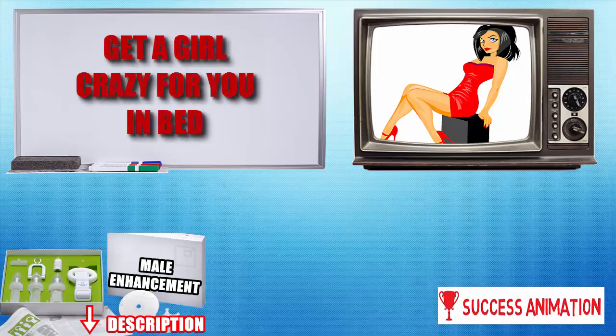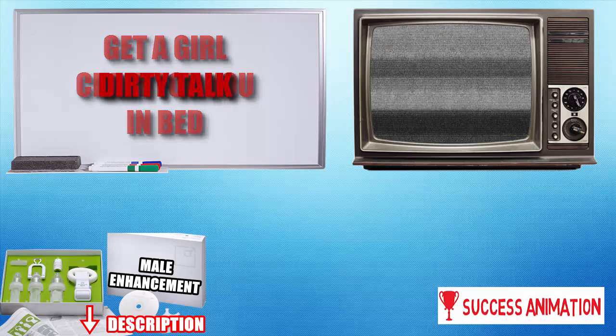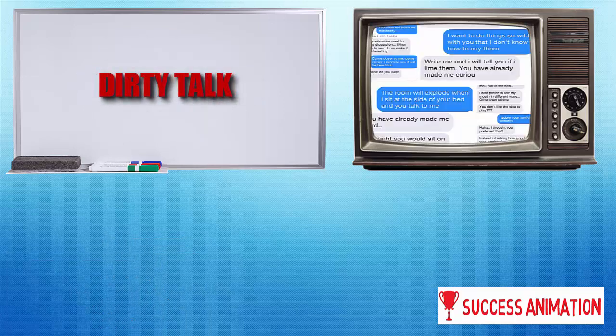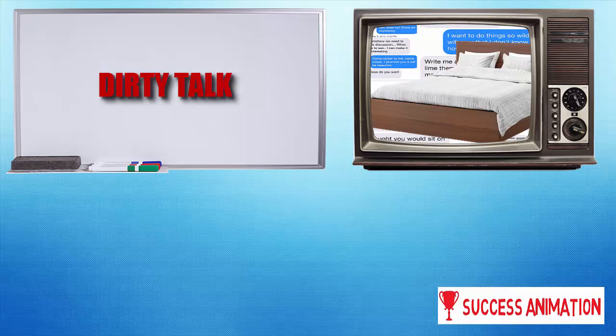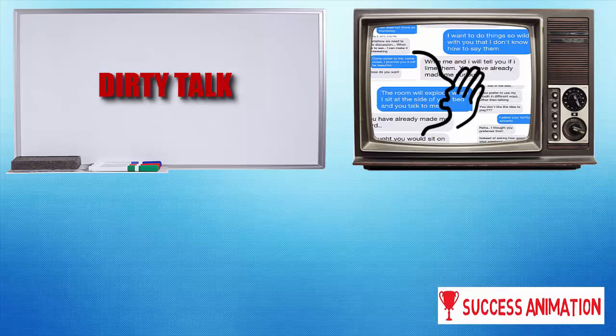So how to get a girl crazy for you in bed? The first important thing is dirty talk. Most people maybe think that the foreplay starts when you actually lay your hands on the girl, but it can start much much earlier, by dirty talking before you two even hit the bedroom. Try stuff like whispering in her ear what you plan to do in the next hours, and she maybe won't be able to resist you.